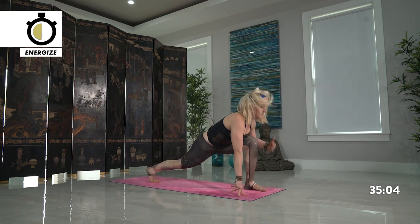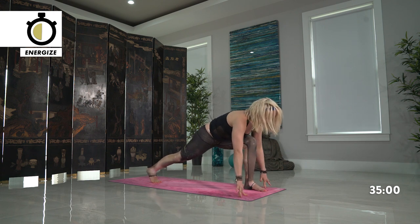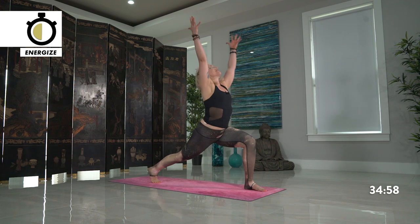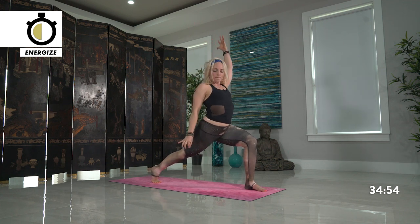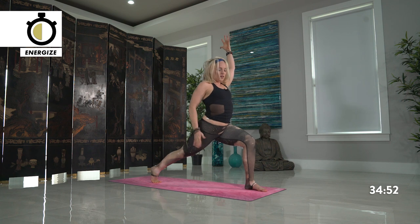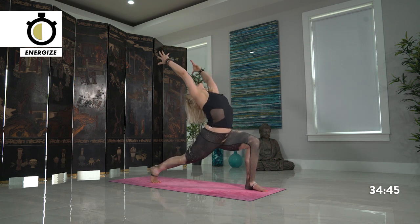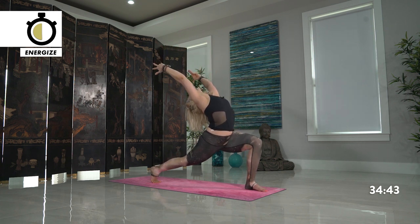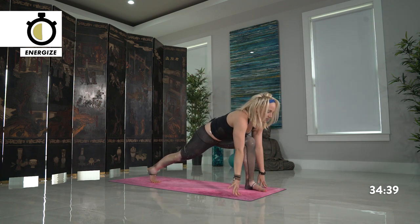First focusing on the legs, building strength there, and then slowly adding the arms for high crescent. Engaging your back leg — can you get that slight bend out of your back knee? Power up more into your right leg, reaching up high. Maybe adding the back bend on your inhale. Your exhale, drop the hands back down toward your runner's lunge.